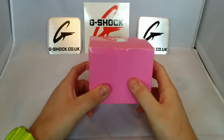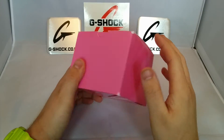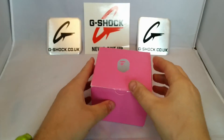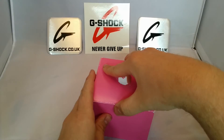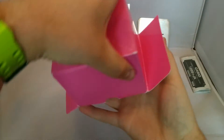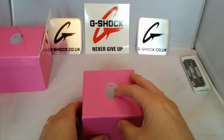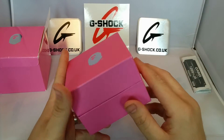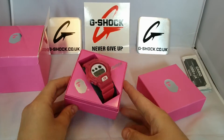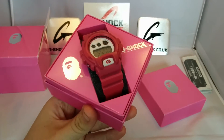Eagle-eye viewers can see the box is used — yeah, used watch. Bape. Bit of design on the box. Let's pop it open, get into it. Manual, interior box. There you go, nice hard, nice firm box. There we have it — Pink Bape.